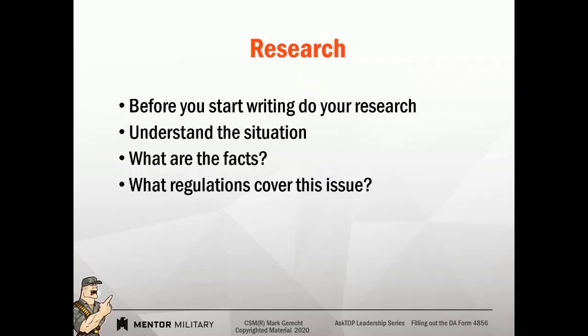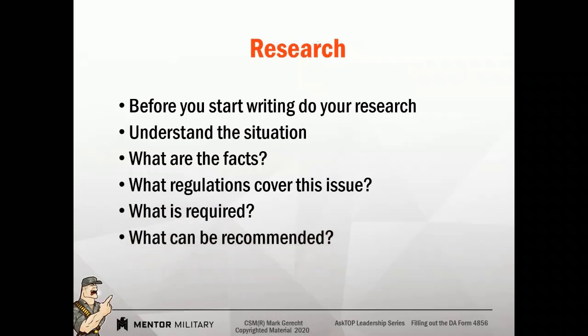Does the regulation say could, should, would, or may? Or does it say must and will? Because there's a lot of difference between those words — they determine what is required, what action you must take, what actions you can recommend, and how do you solve it at the lowest possible level.